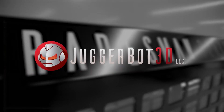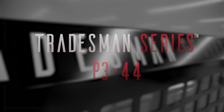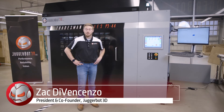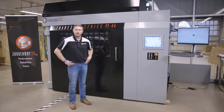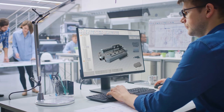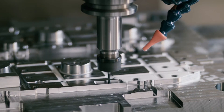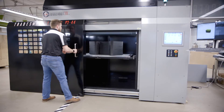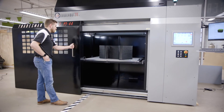This is the P344, the first of the Tradesman series designed and manufactured by Juggerbot 3D. We named the P344 the Tradesman because it has the look and feel of a CNC machine. As we were developing this system, we had to think about who was going to be using this — tool and die makers, machinists, anyone who's going to be using traditional subtractive manufacturing. We wanted them to have the look, the feel, and the utilization of a true Tradesman piece of equipment.